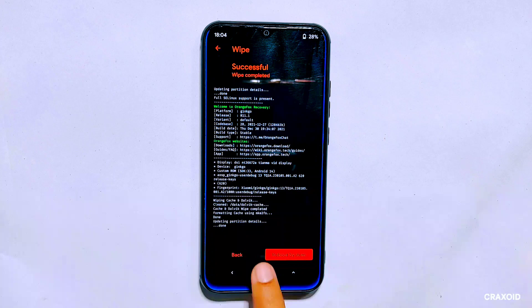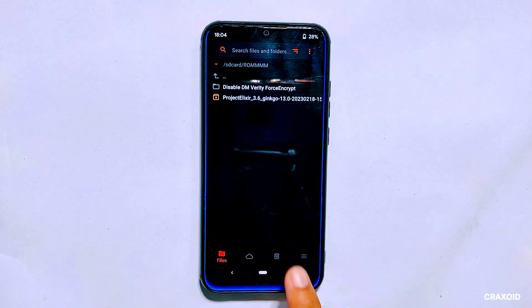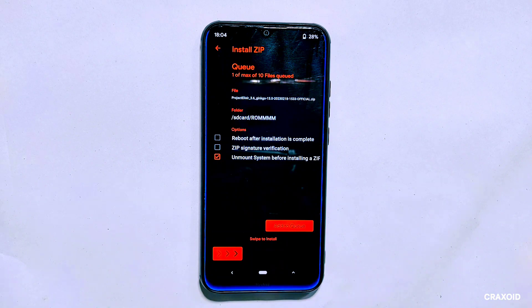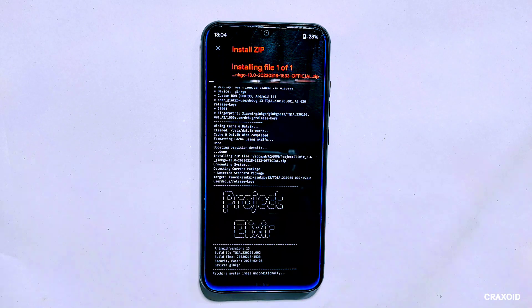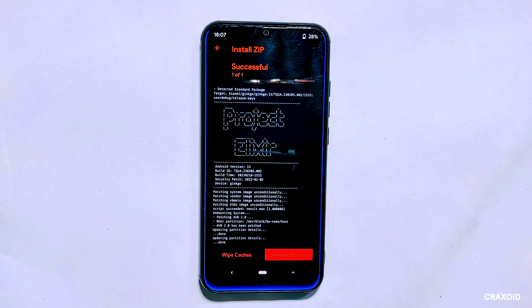Next we need to install the ROM ZIP file that you have downloaded. Go to the file section, locate the file, and tap on it. Swipe right to install it. This process may take some time, so be patient and do not interrupt it.